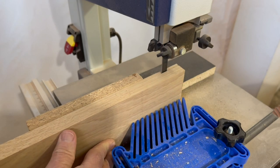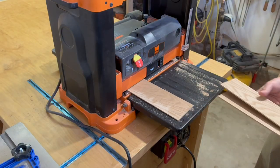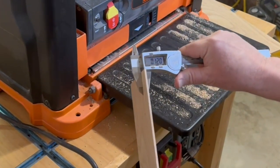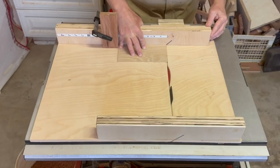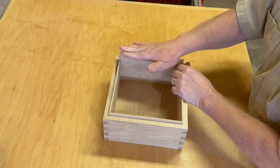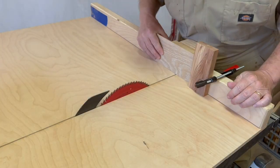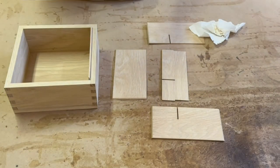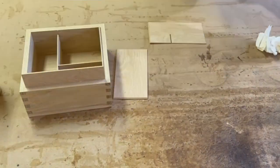To build the internal dividers I resaw some slices on the bandsaw, then clean them up on the planer down to an eighth inch thick. After setting my table saw to 45 degrees I use my 45 degree crosscut sled to make inserts for the sides of the box so the lid fits on nicely. With the help of a crosscut sled I cut slots on the dividers so they all fit together like a puzzle — a bit meticulous to get the measurements right, but I'm pretty happy with how well it fits, using just a small amount of glue to hold it in place.